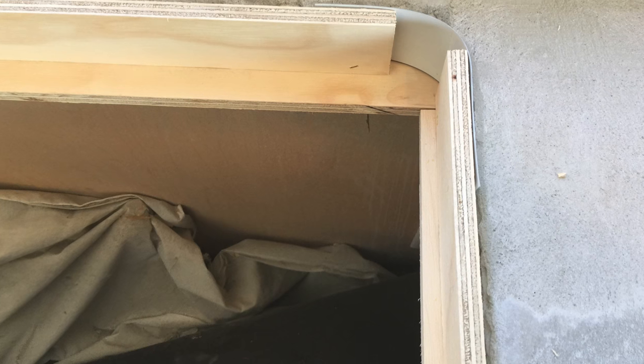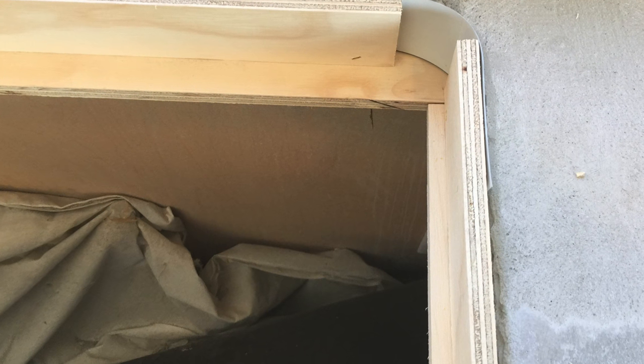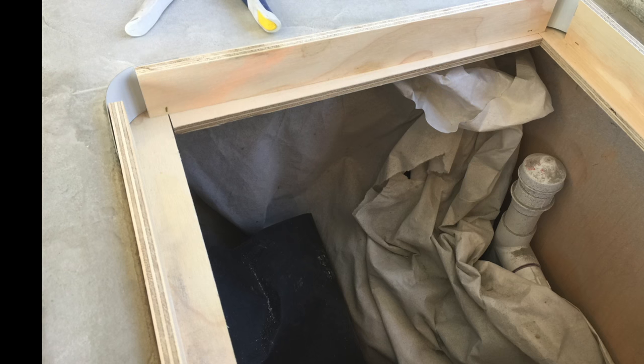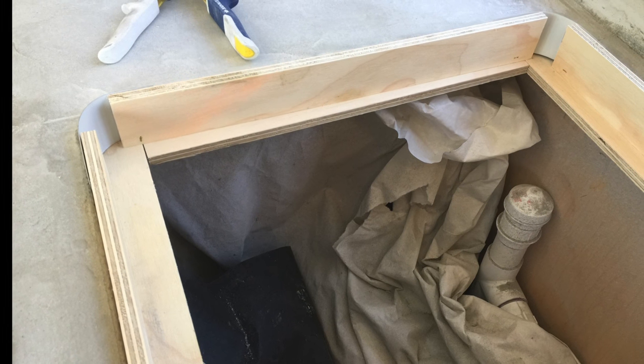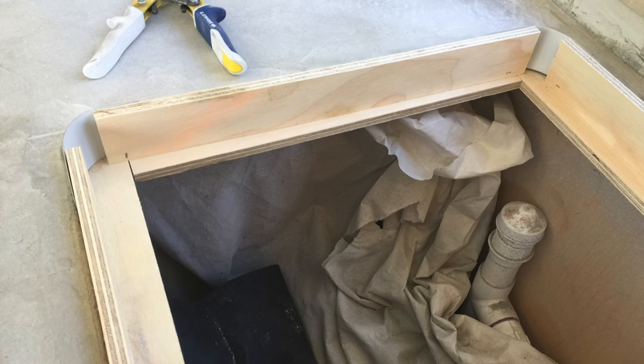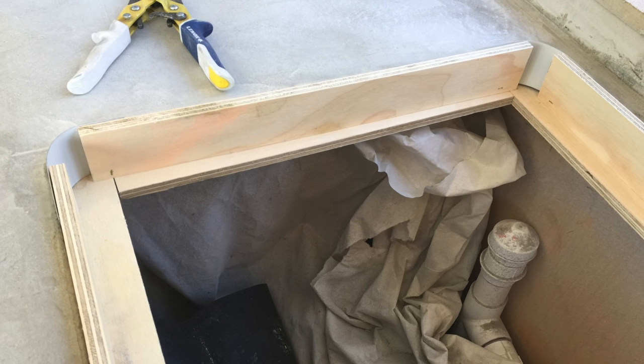For the corners, we cut aluminum flashing the same width as the plywood and made them ten inches long. We were able to slide it between the plywood and the old countertop. This worked out really slick and saved us a lot of time.